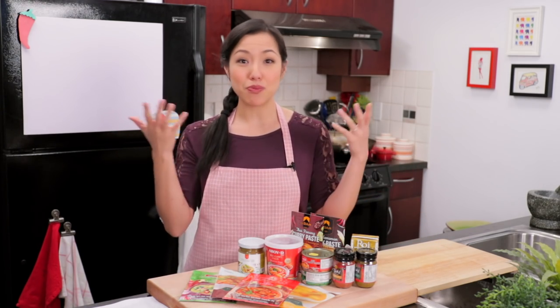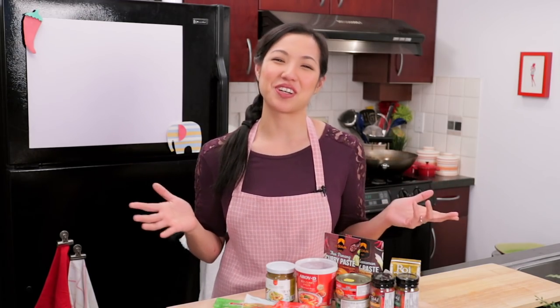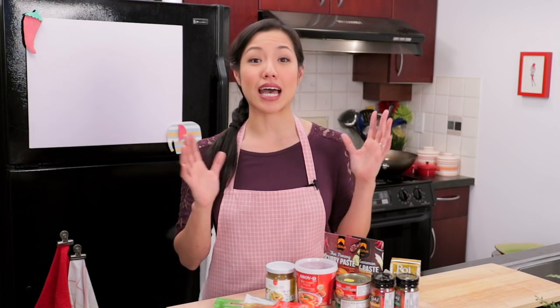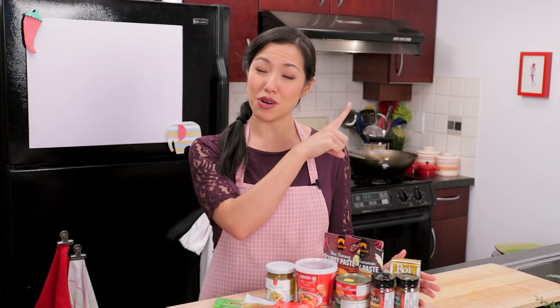You can actually make up your own blend, and people freestyle curry paste at home all the time. People often think that curry pastes are these long, complex recipes with lots of ingredients, but they can actually be really simple. For example, a Thai sour curry or gang som only has like five things in the ingredient list. You can check out that video — I'll put the link right up here.